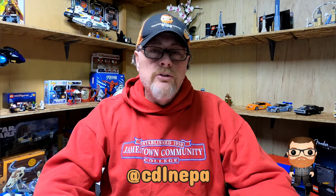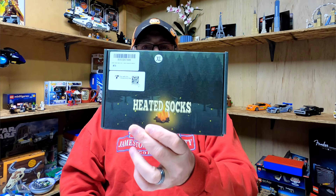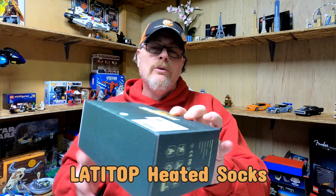Hello everybody, welcome to my channel. I'm doing another heated product review. A couple of years ago I did a couple of reviews of some heated socks. Unfortunately those socks didn't really do a great job. Today I'm actually going to do another review of a different brand of heated socks — these are the Latitop heated socks. I was asked to do a review of these.